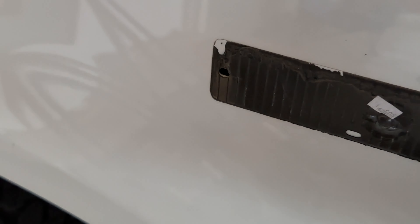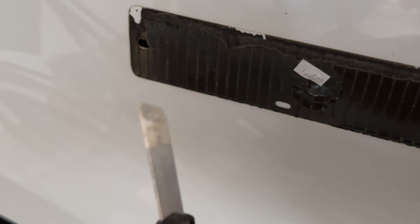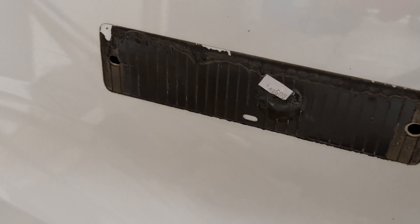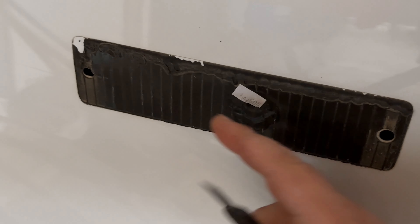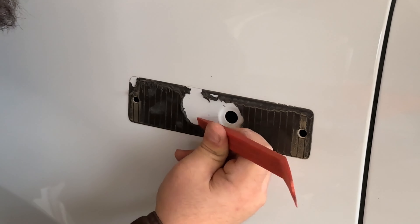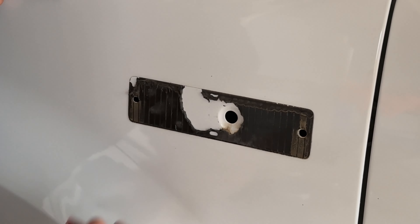So what I've done to get better access to pull the adhesive off of there is break out the trusty razor blade knife and just kind of get yourself a hole starter there. Then once you have that, just work the adhesive in an outward fashion.